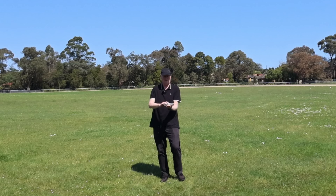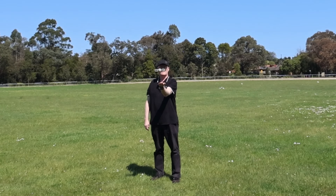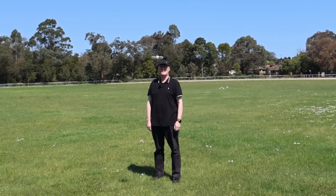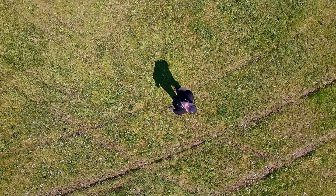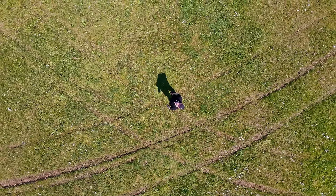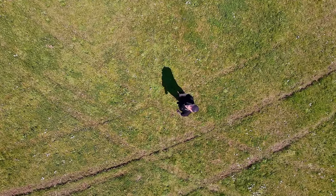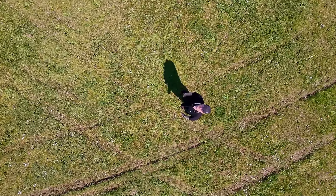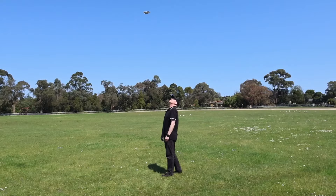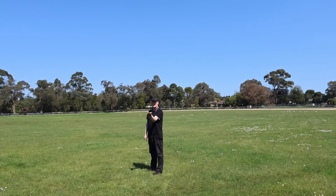Next one: Rocket. This one should just go straight up. Off you go, little fella. So it goes up, then it comes back down again, and should stop around here somewhere. And there we go — let's try the next one out.